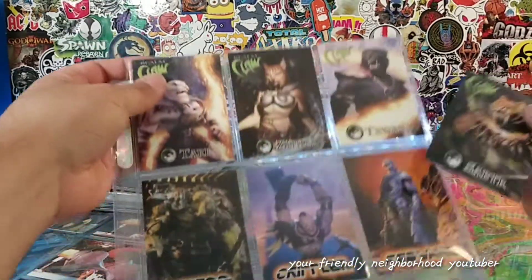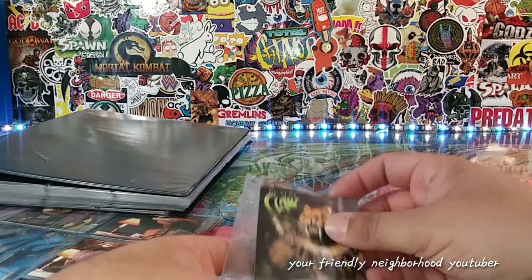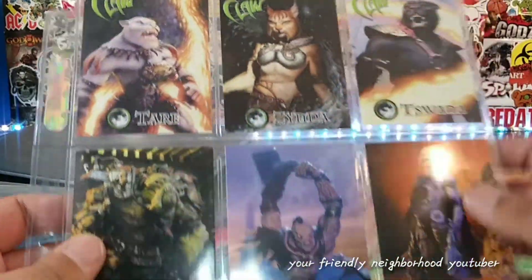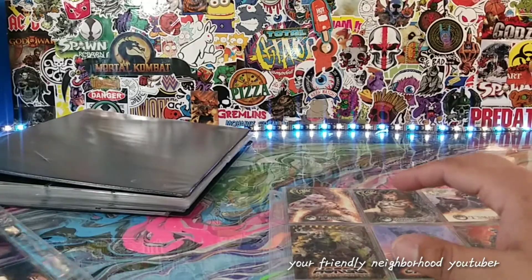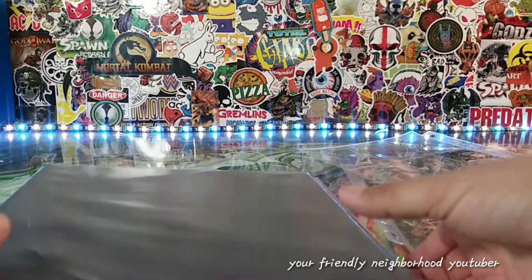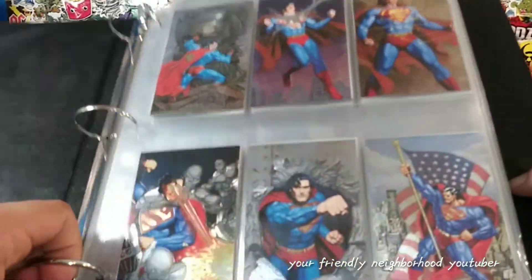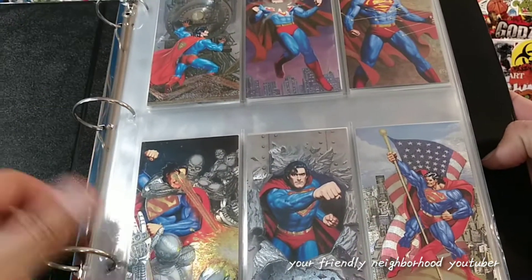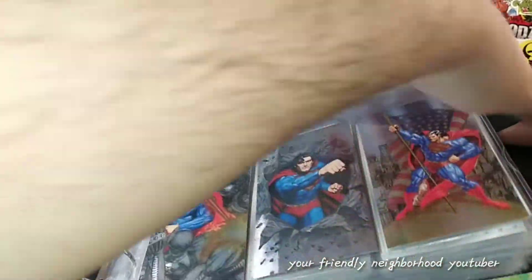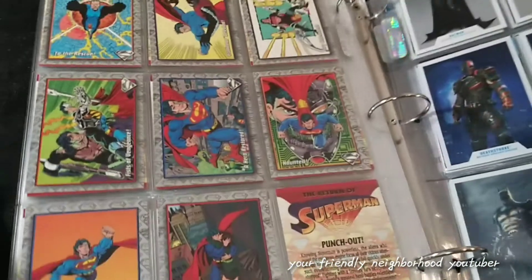Here are cards from the Realm of the Claw figures — Saber was the last figure I reviewed. I got trading cards with all of these guys, really awesome Realm of the Claw mutant earth figures. I also have some MASK trading cards and Tales from the Crypt cards which go into this binder. This is pretty much my DC binder; most of my trading cards are Marvel-related. Here's some Superman trading cards — I don't think I've ever done a review of these, but they're really really nice.